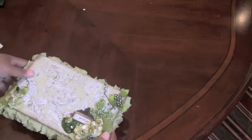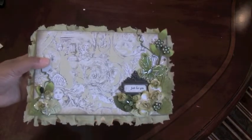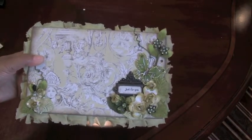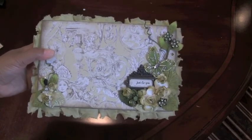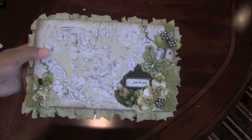So there's my box for the mystery chocolate box swap. Whoever gets my box, I hope you like it — thank you for watching, bye bye!